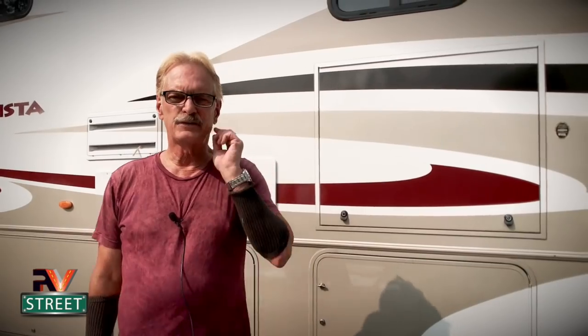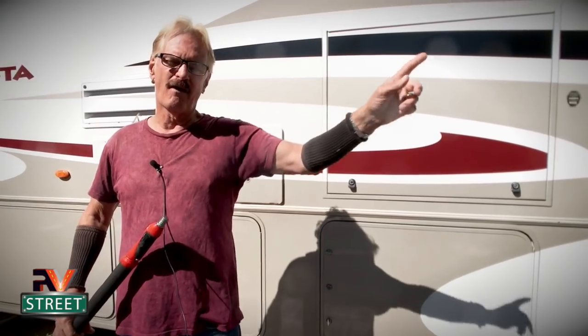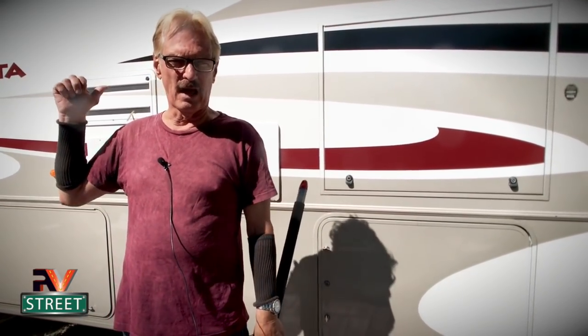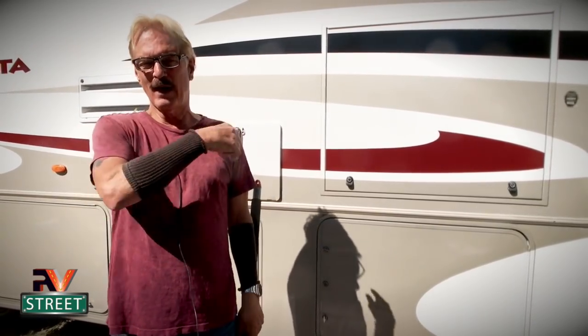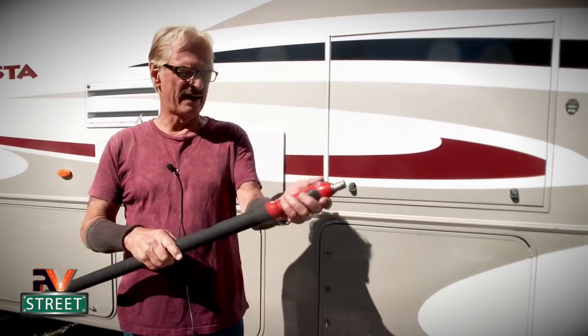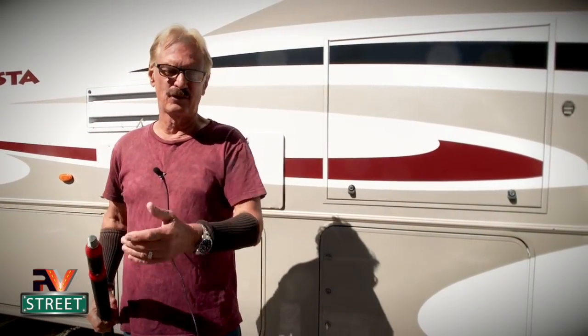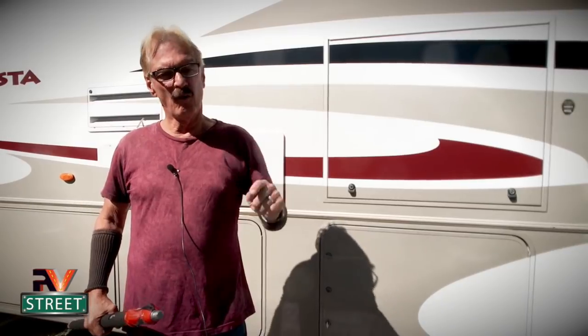As far as a maintenance schedule, I do this at least once a year, sometimes twice, depending on if I'm up there doing other work. A couple of little tips: the reason I love this pole is because it extends so far that when I get to my large slide I can come in from one side and go halfway in, then go around the other side and get the other half. On the bedroom slide, which is a much smaller slide, I only need to extend it maybe one or two notches. It's so easy to extend and I can go long or short distances.